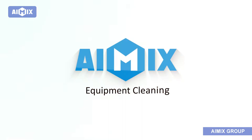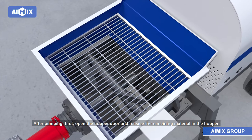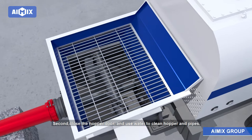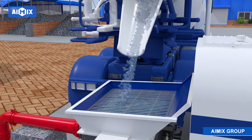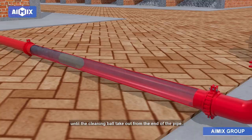Equipment Cleaning: After pumping, first open the hopper door and release the remaining material in the hopper. Second, close the hopper door and use water to clean the hopper and pipes. Put two water-soaked cleaning balls into the taper pipe, then put water into the hopper to deliver by pump, until the cleaning balls come out from the end of the pipe.